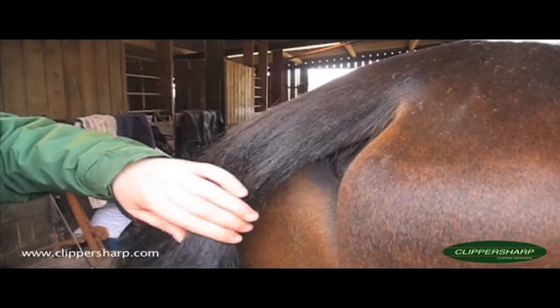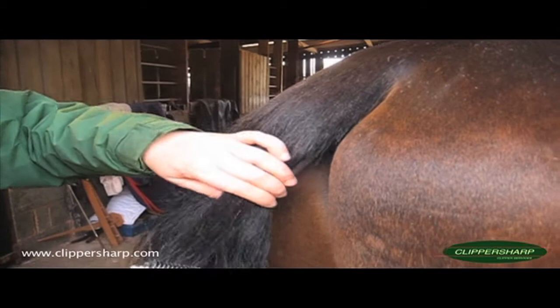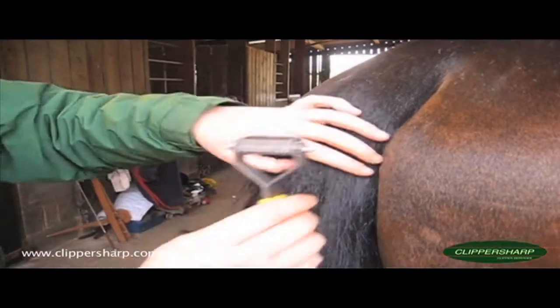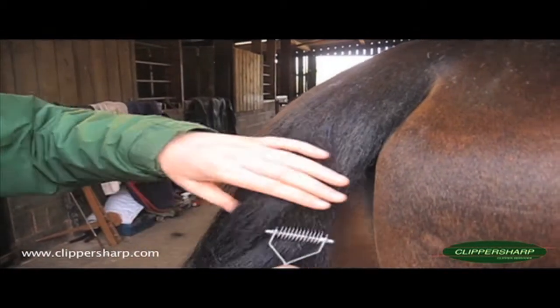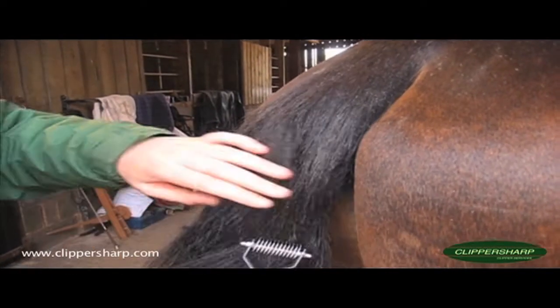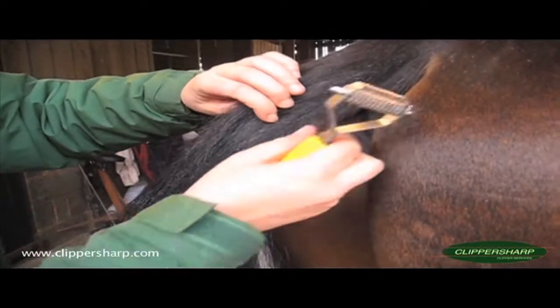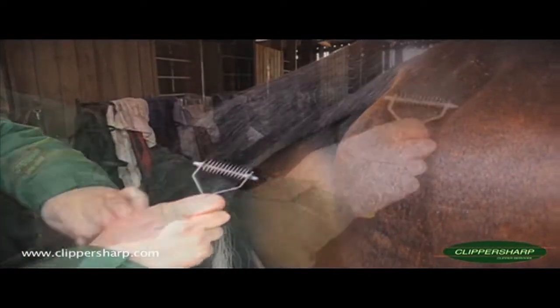Now if you've got a really thick tail then you'd probably want to look at a slightly coarser bladed tool, which allows more hair to go through and process the hair quicker and easily. This is a medium one I'm using on this tail — he's got a sort of medium-fine tail, nothing too thick.